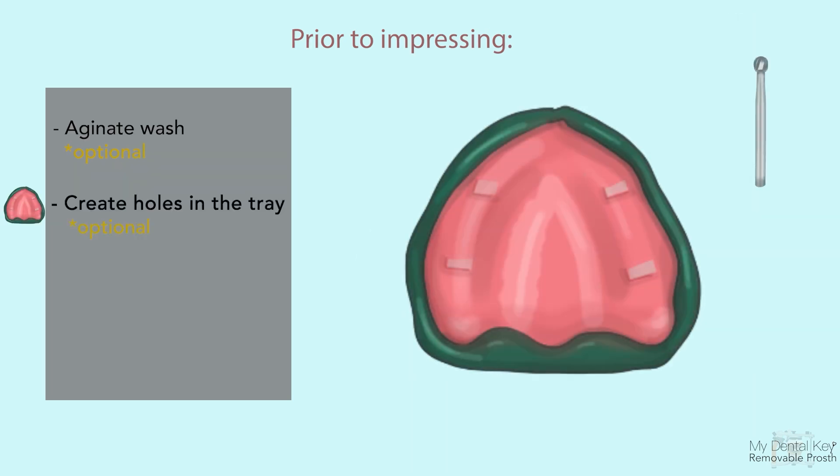Optionally, using a number six round burr or round acrylic burr, place two to three holes in the rugae area and mid-palate of the maxillary tray to reduce potential hydraulic pressure in subsequent steps.